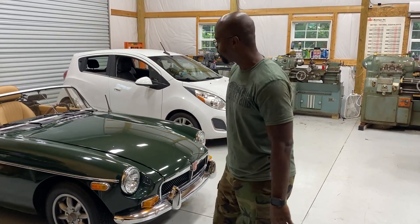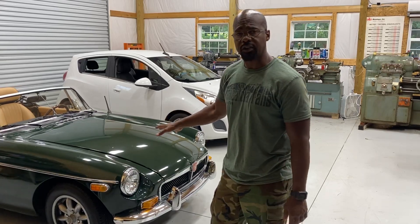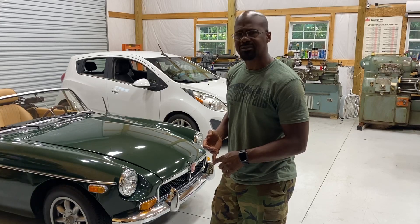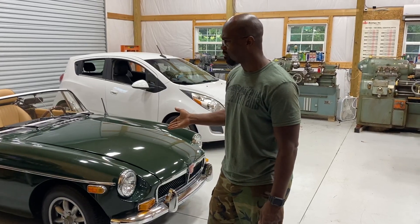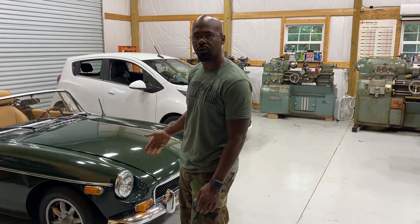So here's the latest project. We got a 1980 MG. It's already all-electric. It's got an AC50 motor in it, which is about 62 horsepower, maybe 70 horsepower, about 120 foot-pound of torque. It's got an 80-mile range on it. It's powered by five Tesla modules with a Curtis controller.